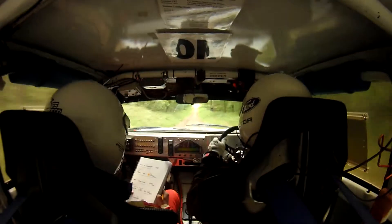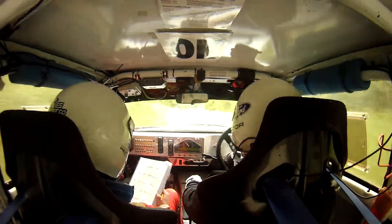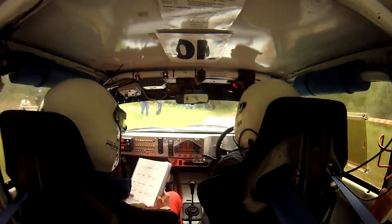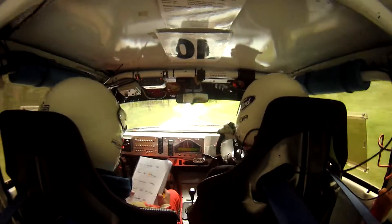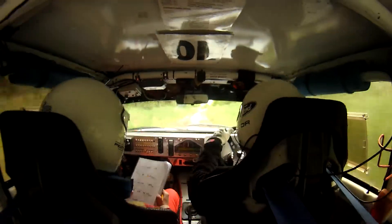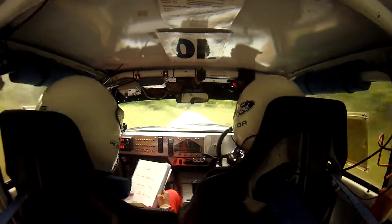200 follow turn left 9 rough maybe. 230 slippy continues. Right 2, right 2, left 2 over bump. 200.